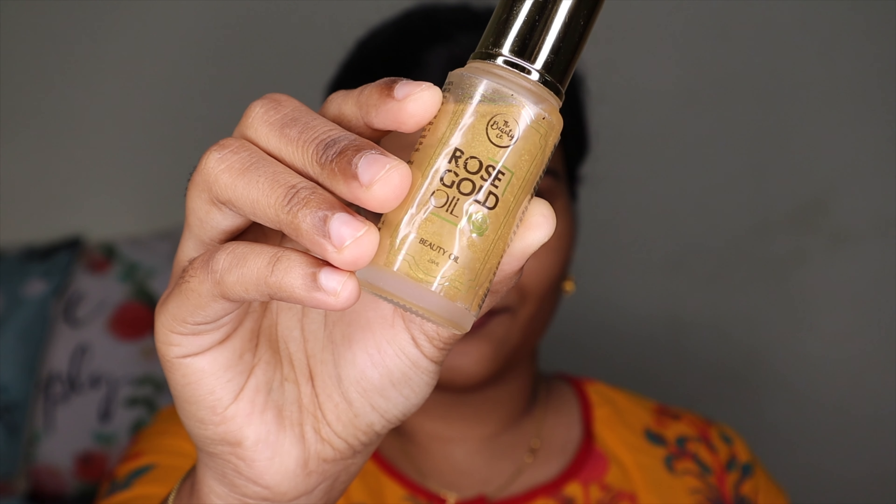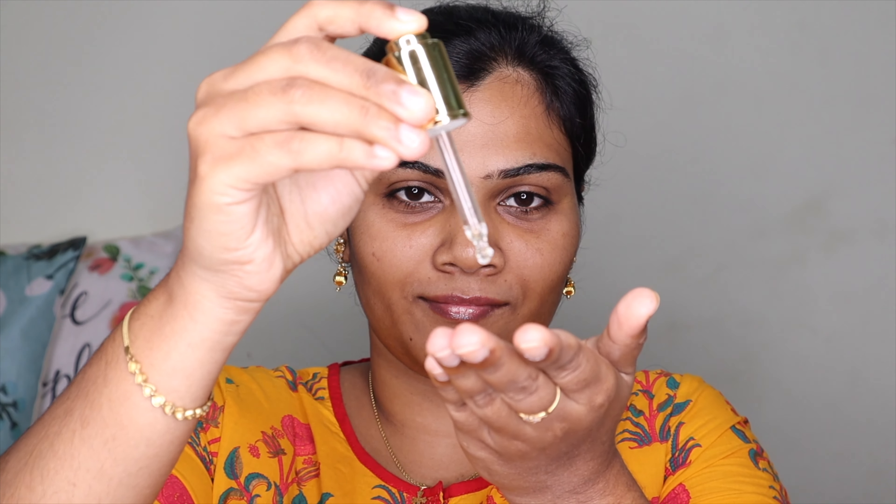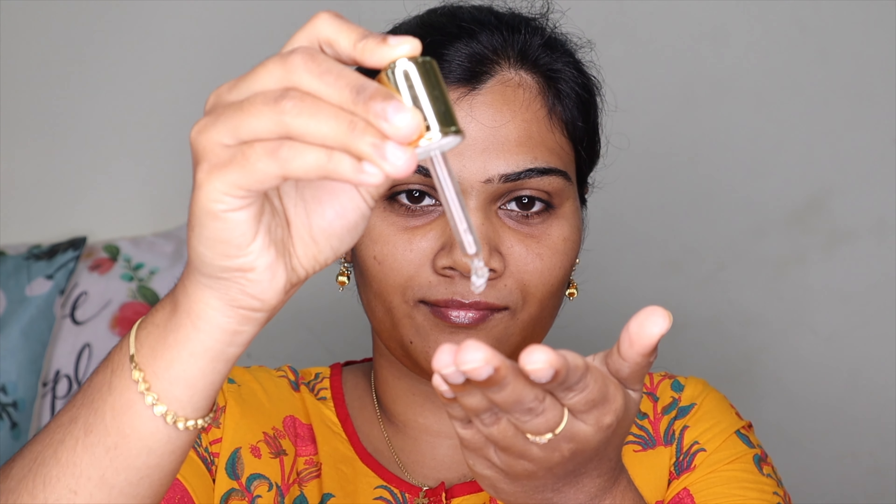I'm starting with Beauty Koda rose gold facial oil for skin preparation. This gives the skin a really nice dewy look. It contains real gold, so it makes the skin shine and look dewy.